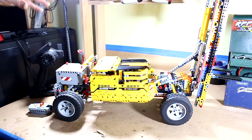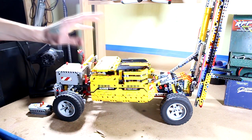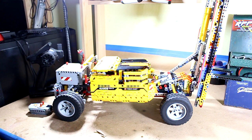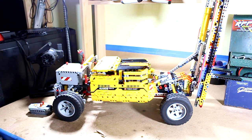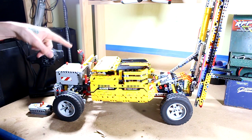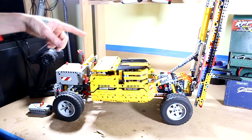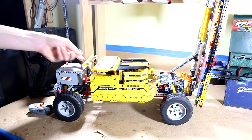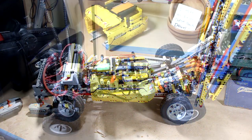I'm going to go ahead and put a battery in this, show you guys those functions up close, take some of the outer covering off, and give you a more detailed look at how everything is put together. I'll show you the custom adapters I had to make for the motor to mount to the Lego pieces. Let me get a battery in it and we'll take a closer look.